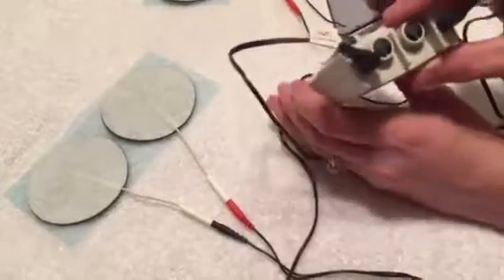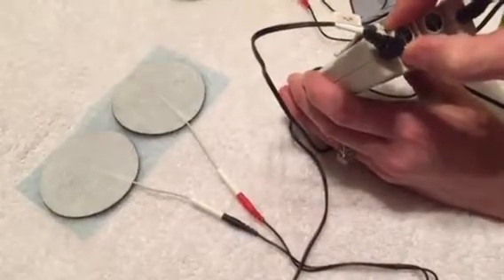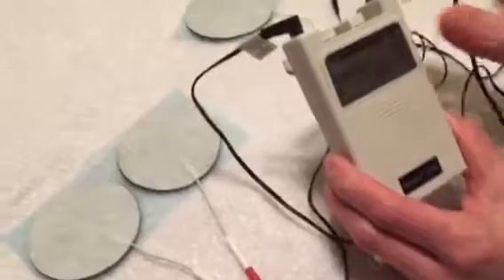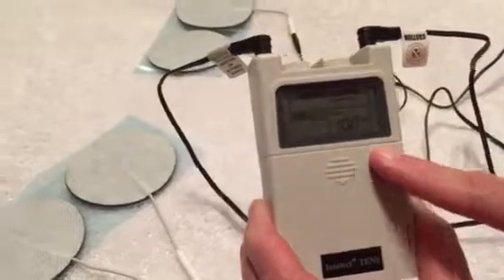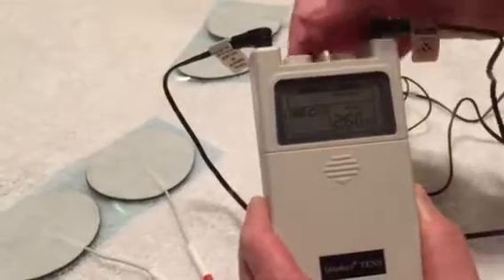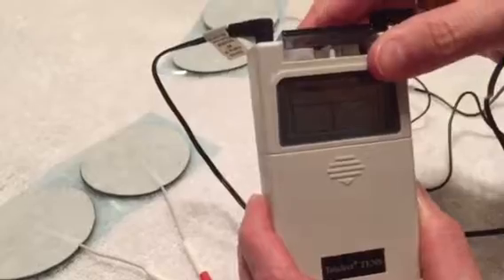To turn the unit on, turn the dial until you hear a click and a beep. If we look at the front screen, we see that there are numbers and a battery icon, which means there is a good battery, so we're ready to go. I'm now going to turn the unit off and we'd be ready to put the electrodes on the patient.